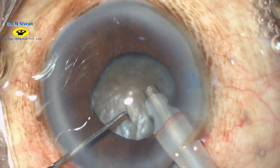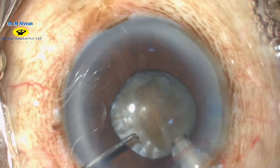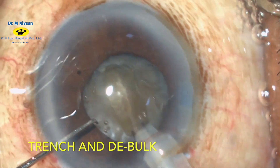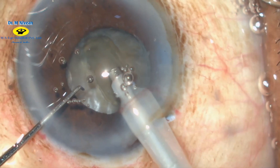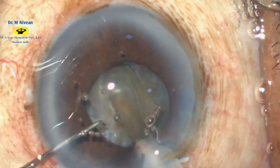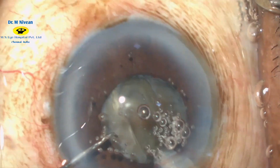Phacoemulsification is commenced in phaco 1 mode with the trenching and debulking of the nucleus. Slightly higher power is utilized to make sure that there is no force exerted on the nucleus. The width of the trench should be one and a half times the thickness of the phaco probe.